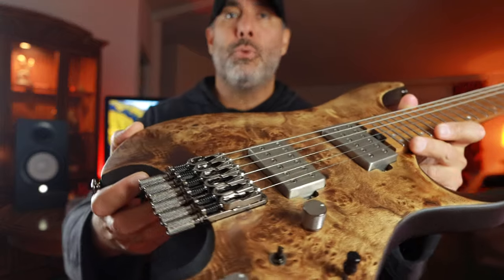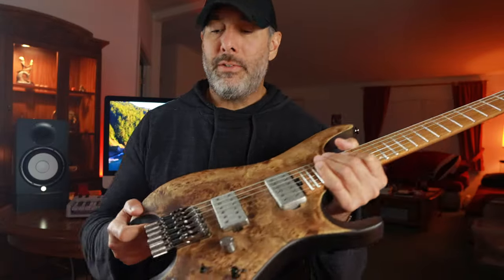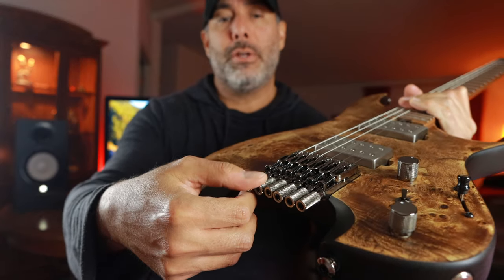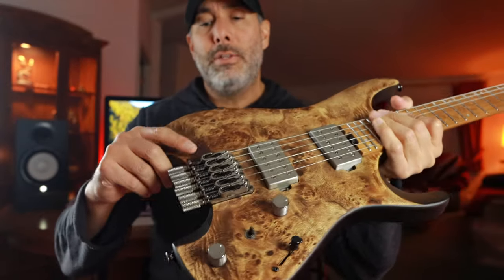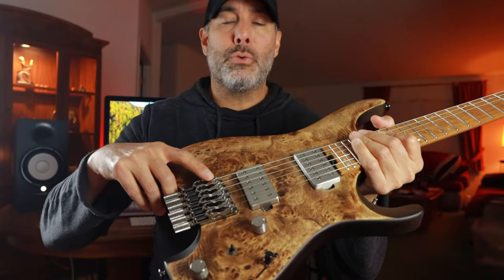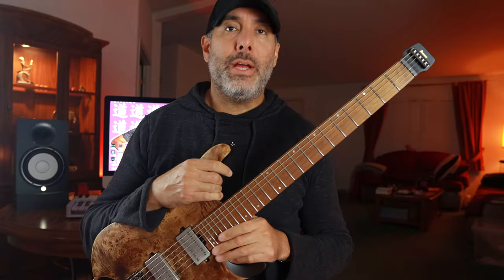This bridge here is the monotune bridge. That's Ibanez's take on a headless guitar bridge. As far as tuning the guitar, you have to use these little tuners right here — you rotate them either clockwise or counterclockwise to get it in tune. It does have screws to adjust the intonation and screws to adjust the saddle height, so you can really get your setup however you want it.